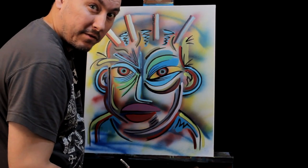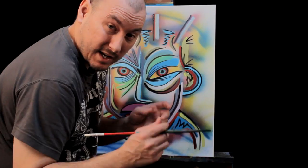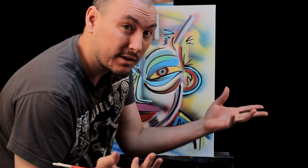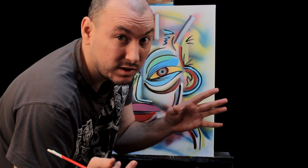There you have it, my friends. Thanks for tuning into another episode of How To with Ray Art, and I'll see you again very soon. Next time we paint something different. Don't forget to subscribe, share this with your friends and family, and like it - give it a thumbs up if you enjoyed this. There's always more coming on the Ray Art channel.